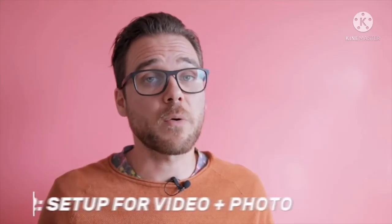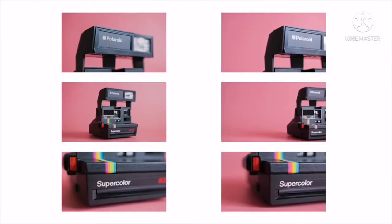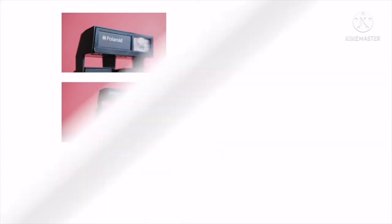Tip number two is to create a setup that works both for video and photos. I see a lot of cool setups that work great for product photography, but sadly won't work for video. Depending on the project, try to create a setup that works for both. It'll save you a lot of time and money in the long run.